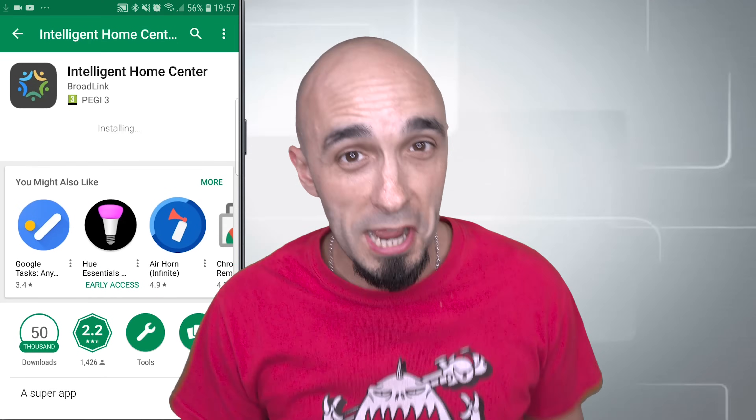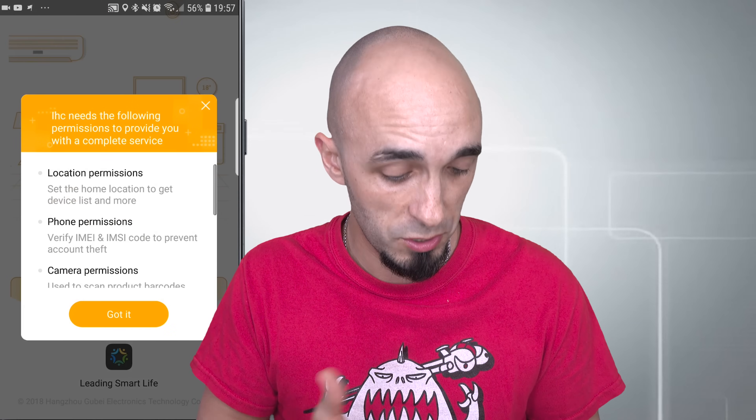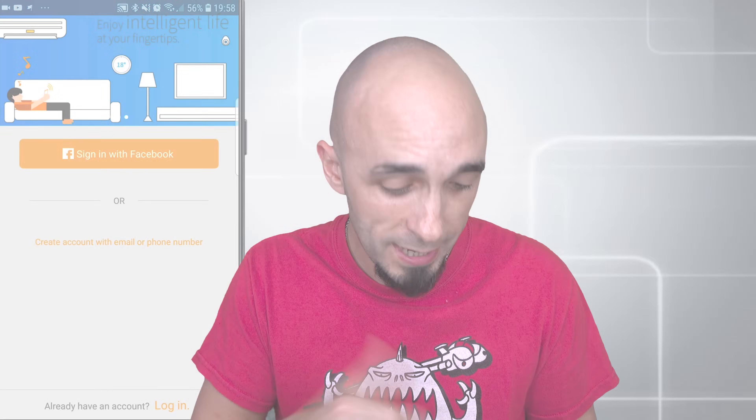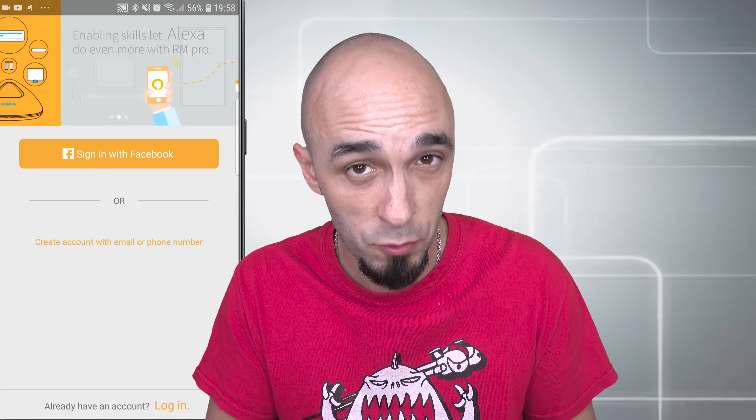So I'm going to install Intelligent Home Center — I'll press accept and then the video is going to fast-forward because it'd be really boring to watch me install it. Okay, it's finally installed. I'm now going to press open and we should get Intelligent Home Center come up. I get a warning telling me it needs some permissions — give it all of the permissions. If you don't give it all of the permissions you will regret it. I now need to create an account if I don't already have one. I do have one so I'm going to log in — if you don't have one, create one.